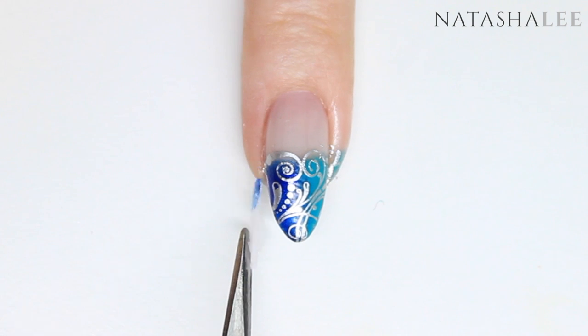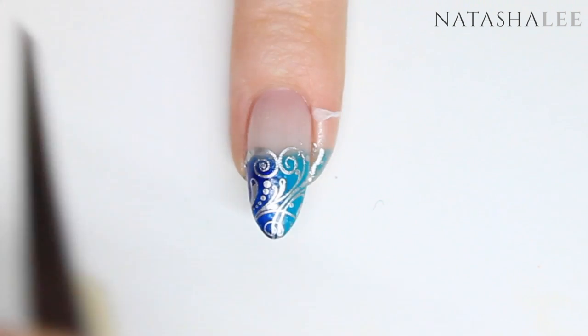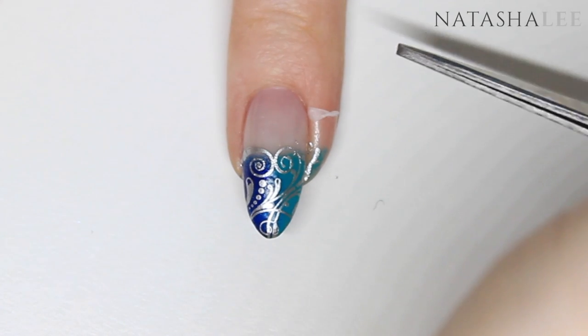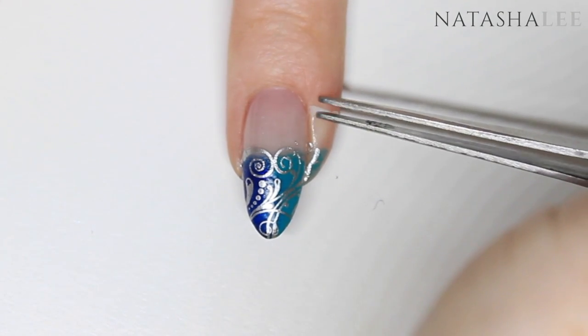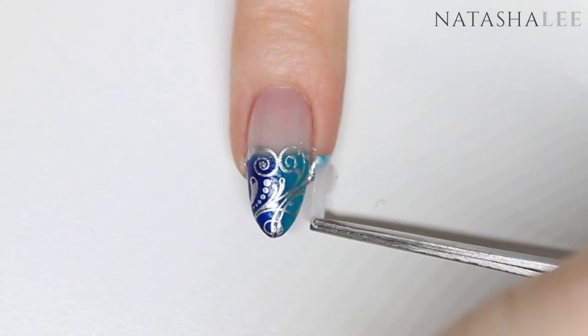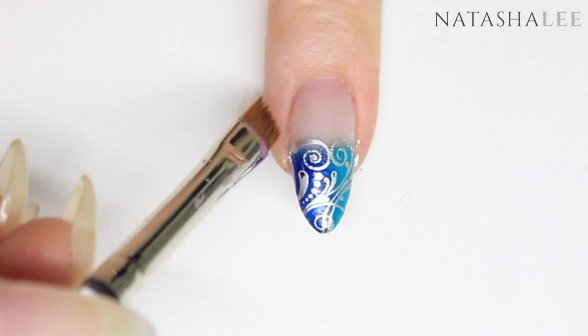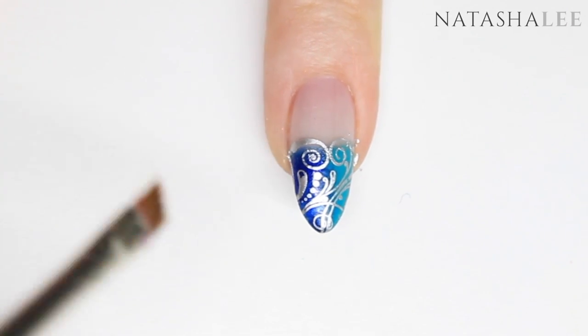Once you've finished the stamping on all ten nails, just remove your liquid latex barrier from each side, and clean off any remaining polish using a brush dipped in pure acetone or nail polish remover.